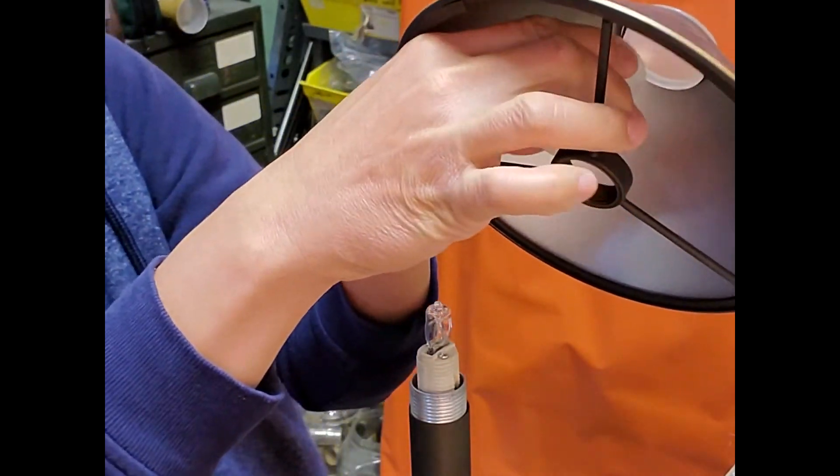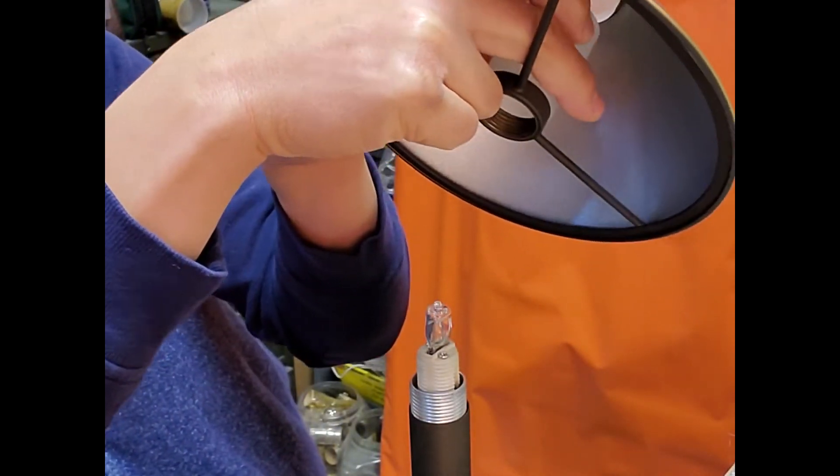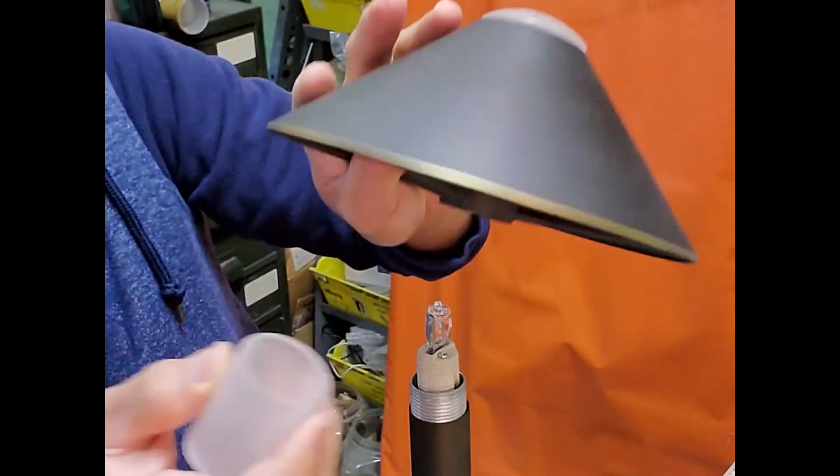After installing the bulb, we can now put the shade back together with the bulb glass shield.